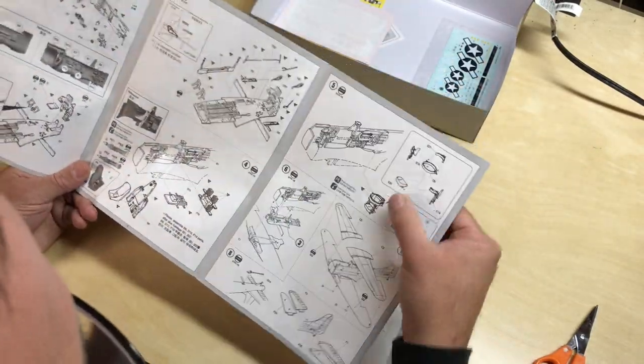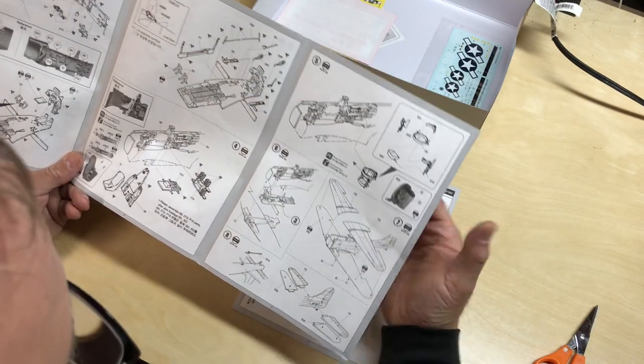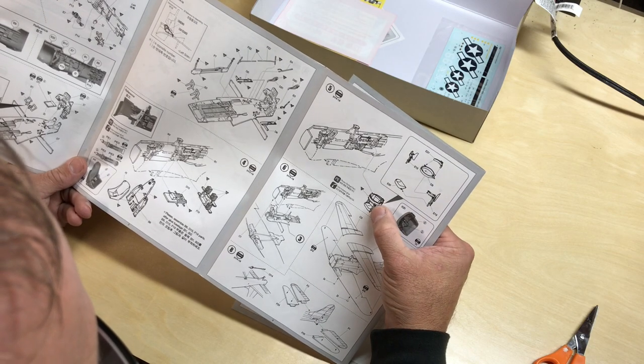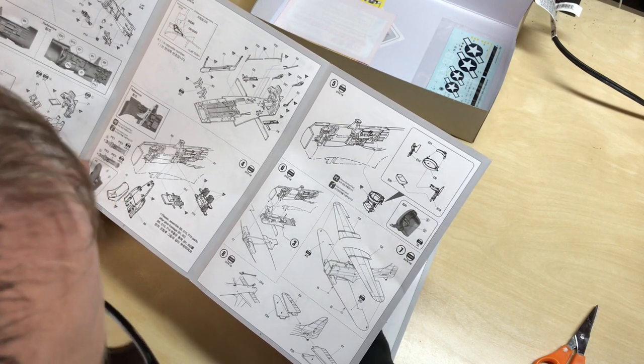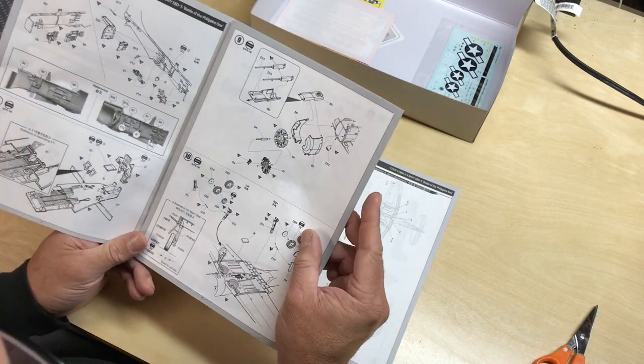Moving on through the manual — still into the interior, assembling the rear cockpit. I believe this is the ring for the rear machine guns. Then putting the wings together — wings go on, rear elevators, just standard stuff there.